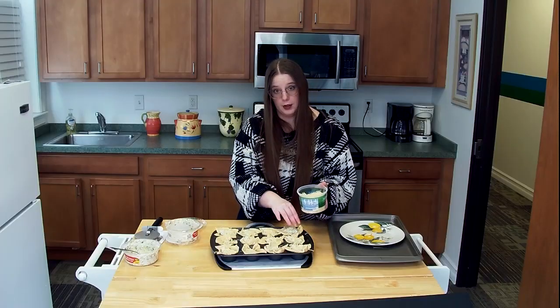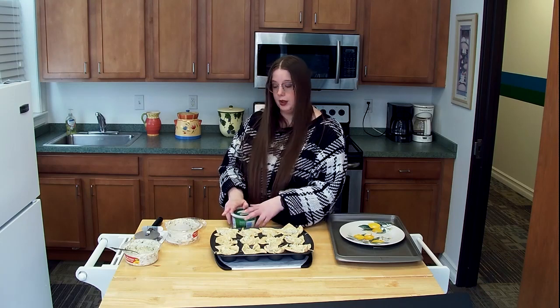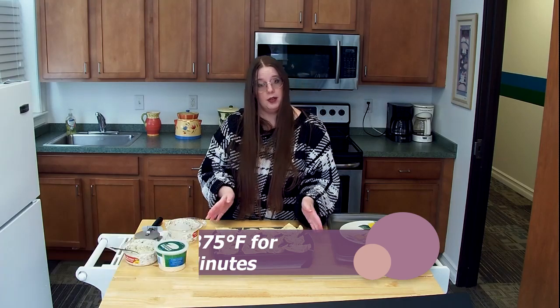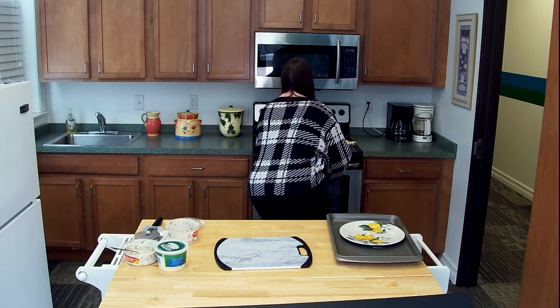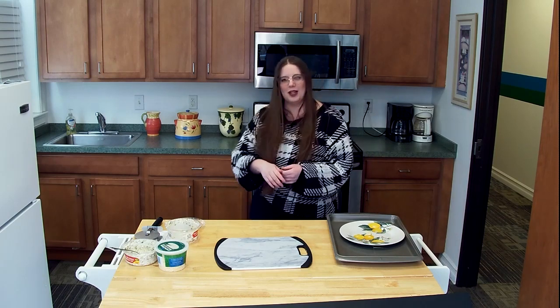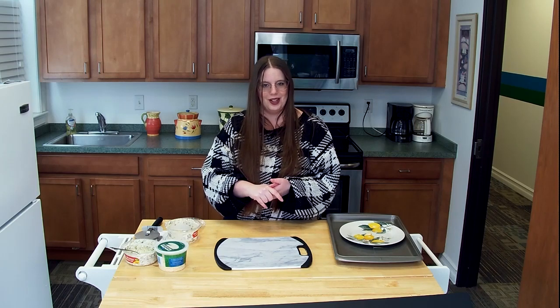So once we've topped it with our cheese, now it's time to bake it. We are going to put this in the oven for about nine to twelve minutes — it's going to depend on how your oven is. Let me pop these in the oven real quick. So while those bake, we're going to take a quick break, and when we come back we're going to see how they turned out.